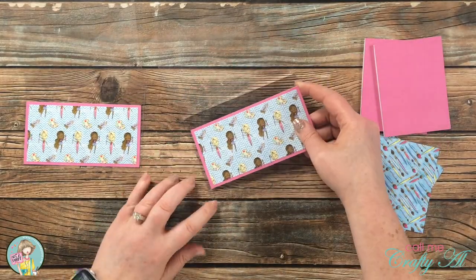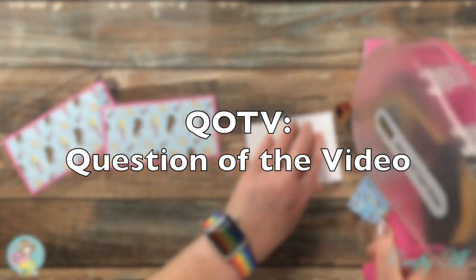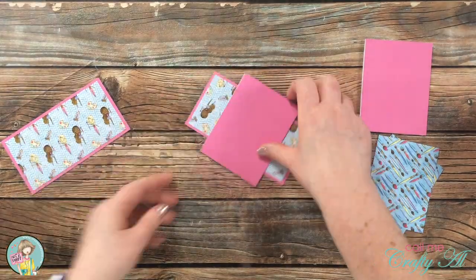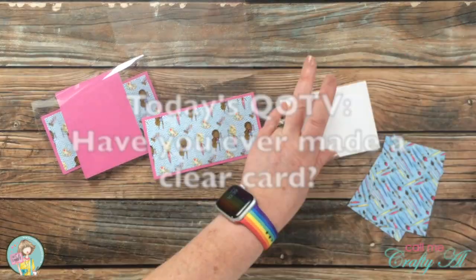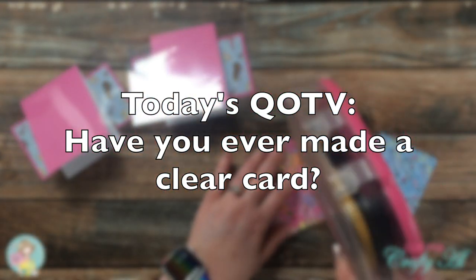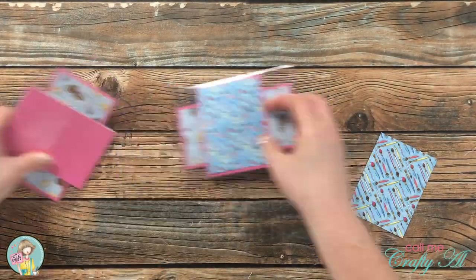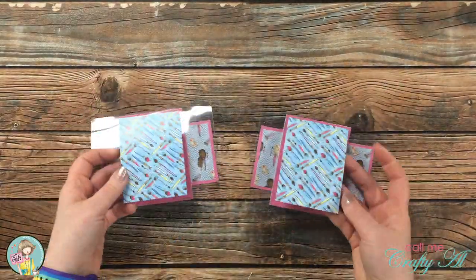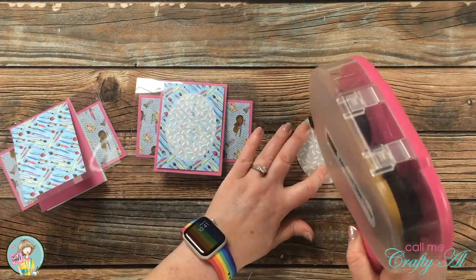While I'm putting the cards together, I thought it would be a great time for the question of the video. This is something fun I like to do to get to know a little bit more about you and share a little bit more about myself. Today's question is: have you ever created a clear card? I would love to know — leave that answer in the comment section below. For myself, clear cards are one of my favorite things to make and over on my channel I actually have an entire playlist dedicated to them. I also enjoy making cards with vellum card bases as well.